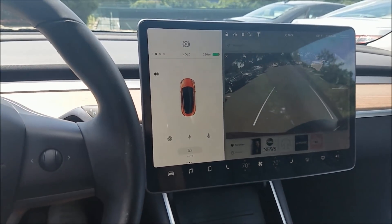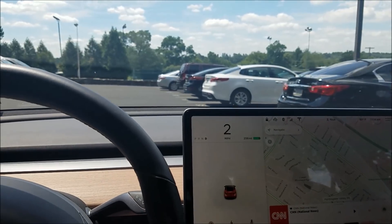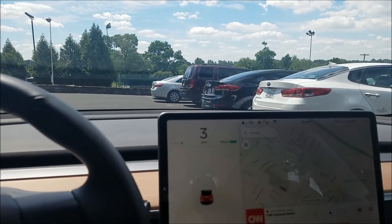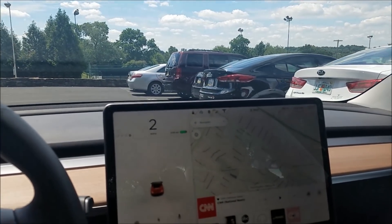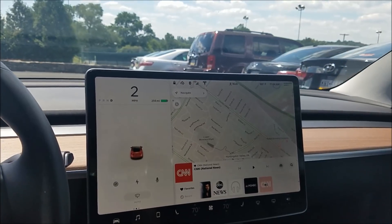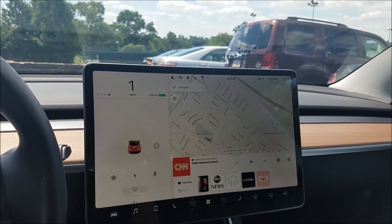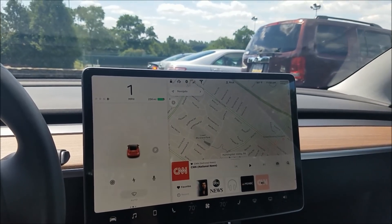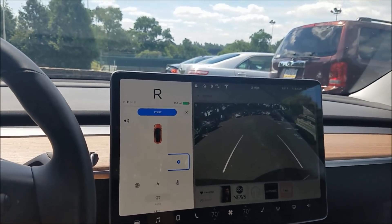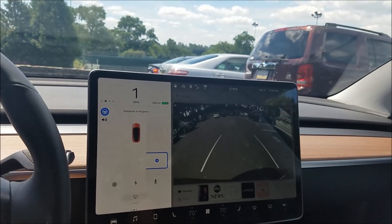Interesting, let's try it again. I'll drive a little closer this time — closer to the cars on the right. There's the P! I'm going to go a little further than I did last time, stop, put it in reverse, and hit start. Let's see if it can pull off a single turn.